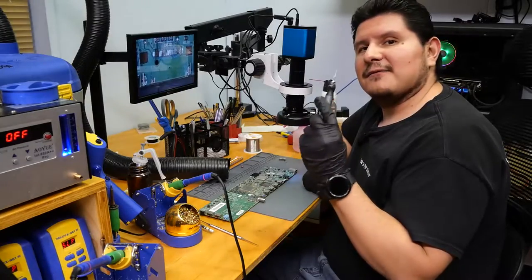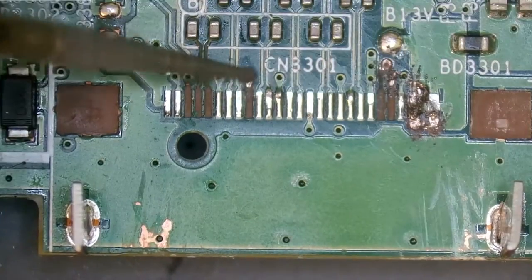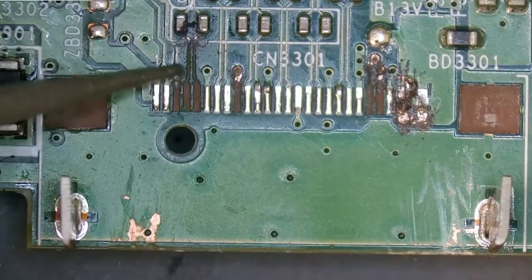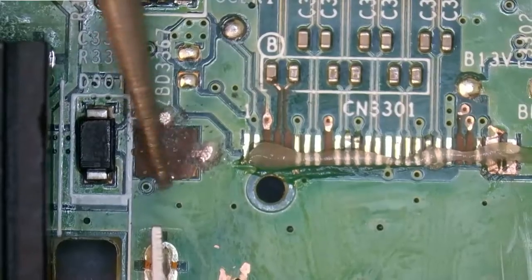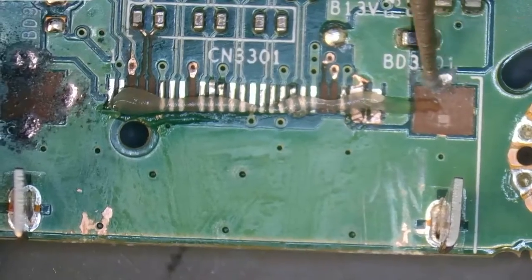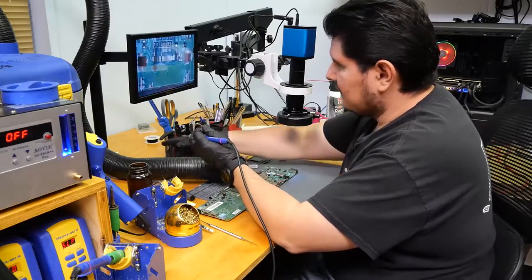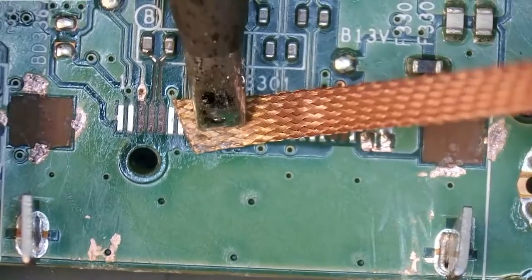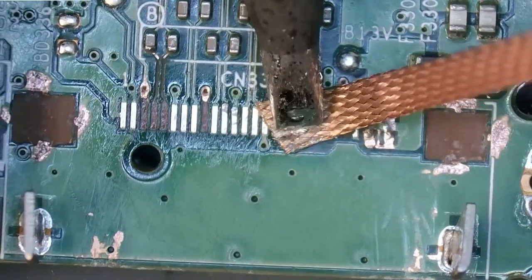We'll go ahead and prep our pads with this tool, then do a little bit of cleaning. Let's remove the excess solder that's on there. There's a trace that's a little damaged right there — that's why the wick isn't going over it as smoothly as I'd like.